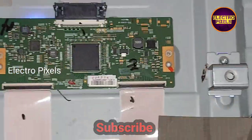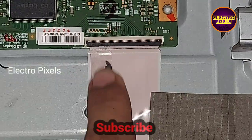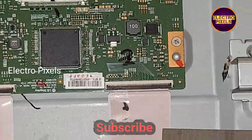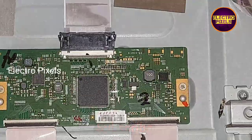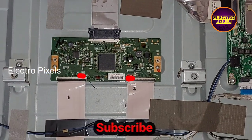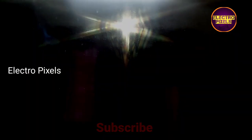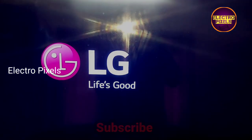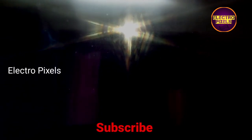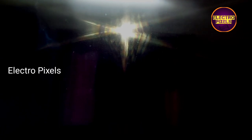Now let's put the back cover back on the TV and see the final result. The right side gate signals were shorted, which was causing the double image and flickering issue. We successfully removed the shorting. The back cover is now put back, and the display has returned to normal — the TV is working fine.